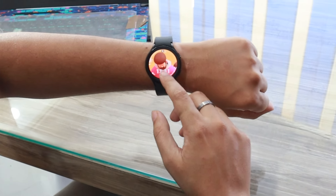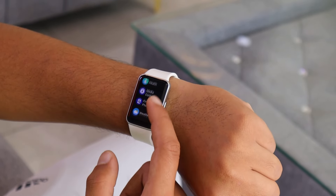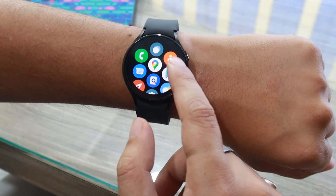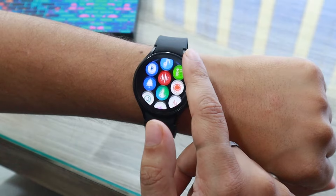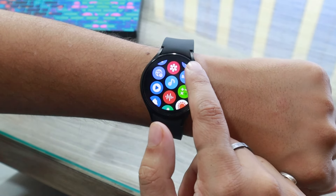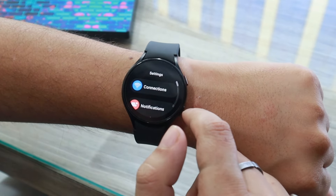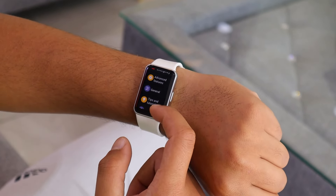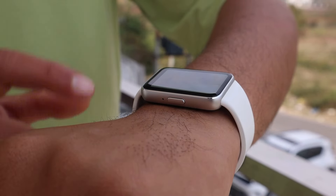The Samsung Galaxy Watch 4 has 16GB of internal storage and 1.5GB of RAM, while the Samsung Fit3 has 256MB of storage and 16MB of RAM. The Galaxy Watch 4 allows you to install third-party apps from the Play Store, providing flexibility and customization options not available on the Galaxy Fit3. With the Watch 4, you can also store music directly on its internal memory for offline listening without needing a connected phone. The Galaxy Fit3 lacks this capability — you can only control music playing on a connected phone using the Fit3. You can also use apps like WhatsApp, YouTube Music, Spotify, and Discord on the Watch 4.